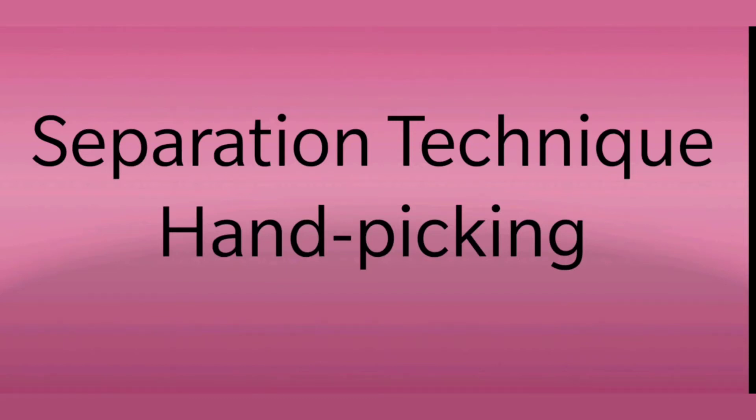Hello everyone. Today I am going to show an activity on hand picking. Let's see.